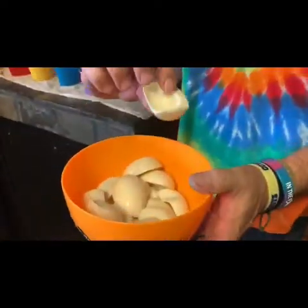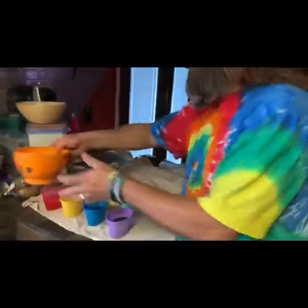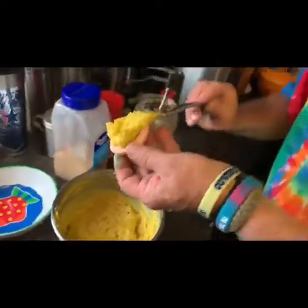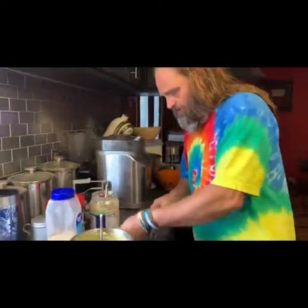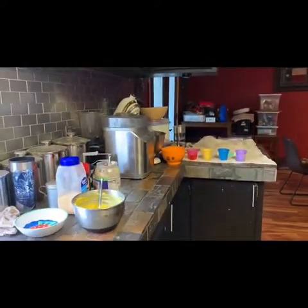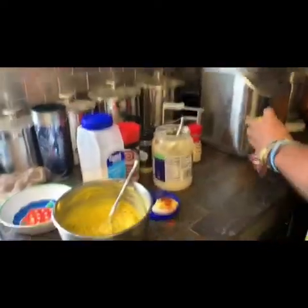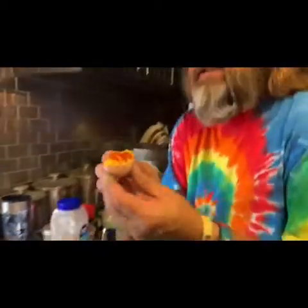Once the eggs are done soaking, rinse them very well — I'm careful not to bust them up — rinse all that dye off, then drop them in the color for two minutes. Then we come over here and fill them. I always dash mine with a touch of paprika — not a whole lot, just a little dash for color. Oh, it poured out super fast — I'll blow it off.